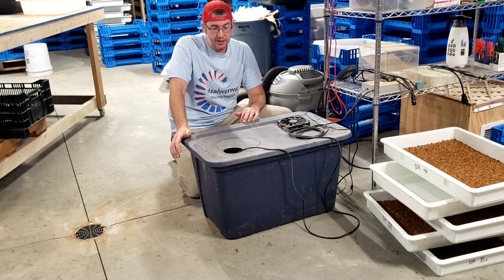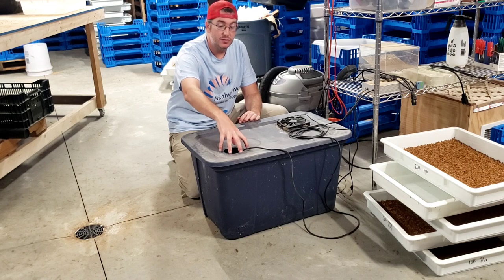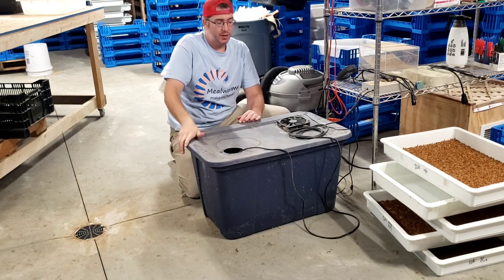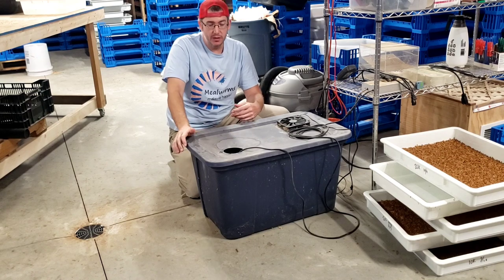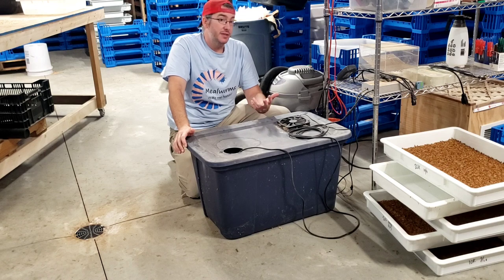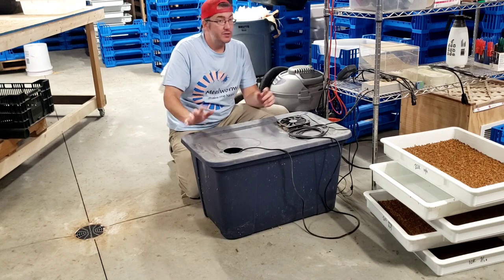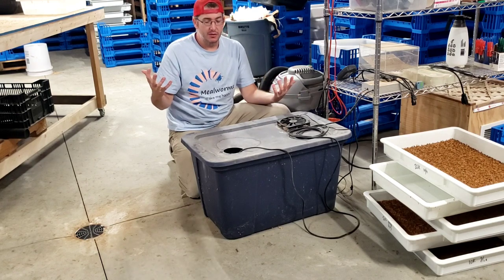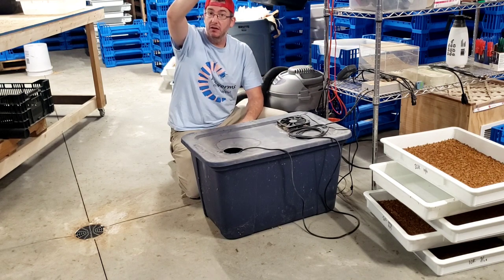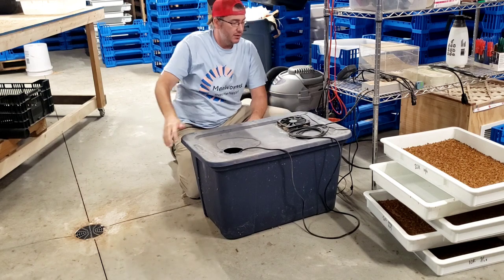One other thing I saw commonly done is instead of just an open hole, there's a pipe with an elbow to direct the moisture where you want. I'm not using a pipe here — it's an additional item that's another thing to potentially mess with. What I do instead is always have fans in here running to move the air around. I've got a fan that blows right toward the output to take all that moisture being put out here and blow it into the room.